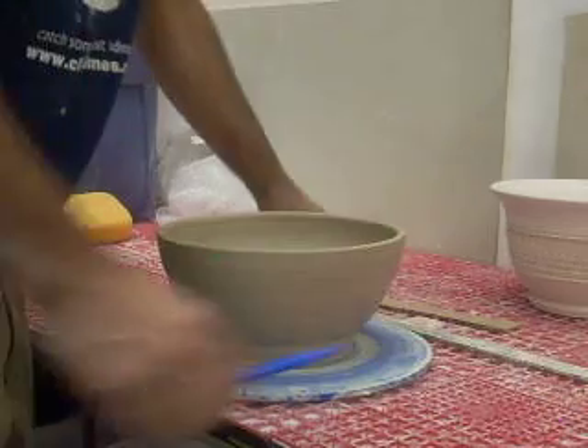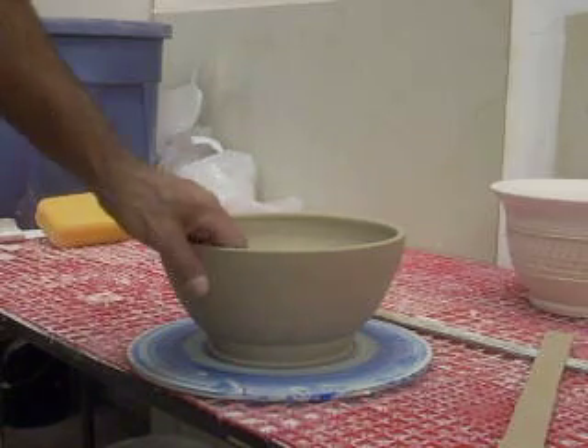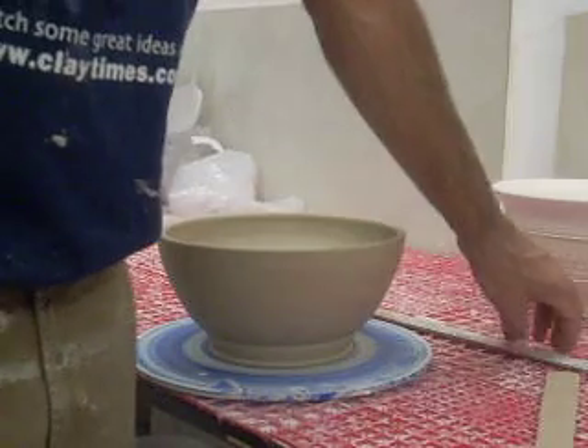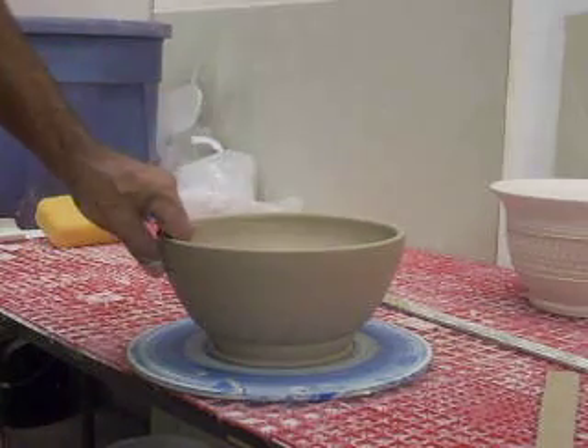Hi everybody, this is David. I'm going to show how I like to measure for the feet whenever I trim the foot on the bowls. A couple of the different ways that I like to measure the thickness at the bottom — I'll throw my form like this form I threw this morning.